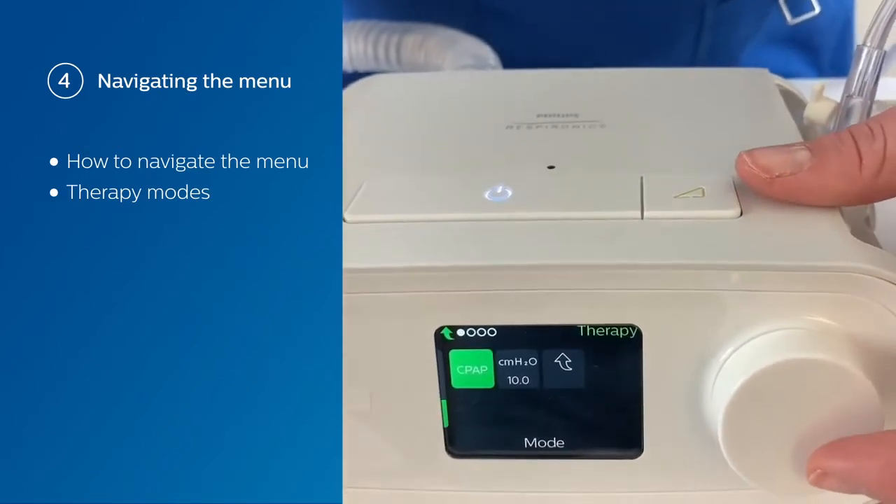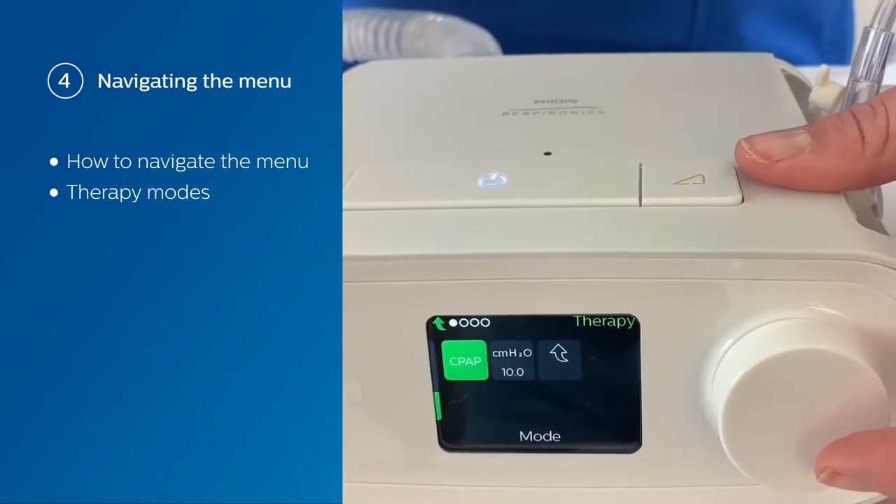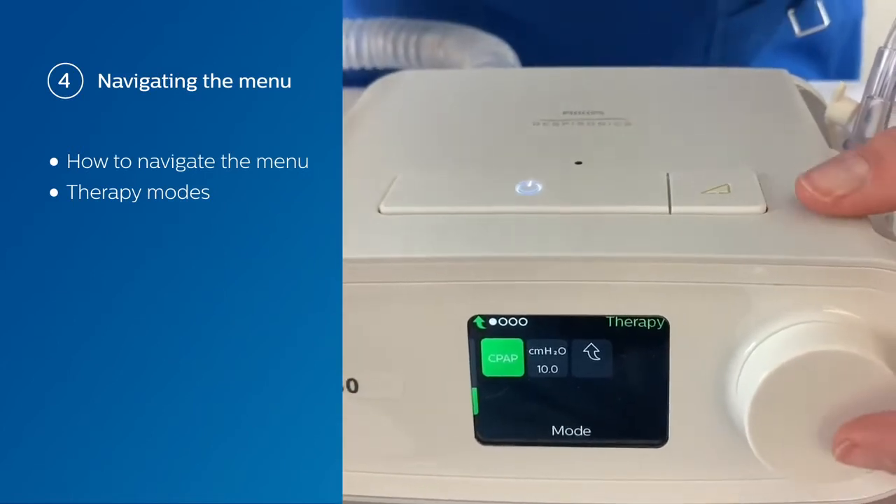Now, CPAP. In CPAP, you only set one pressure — that's your continuous positive airway pressure.